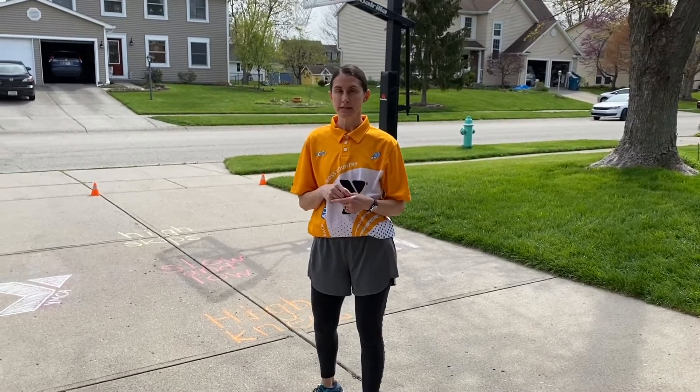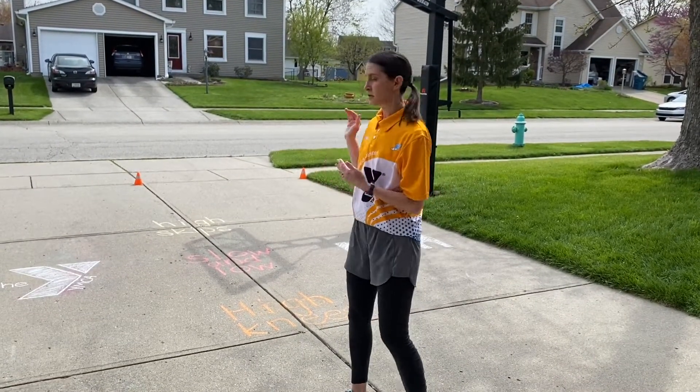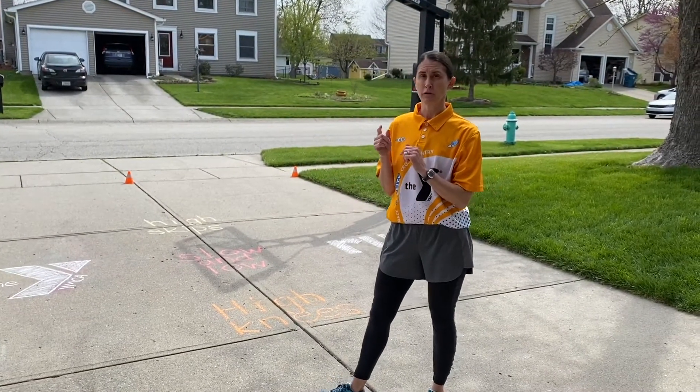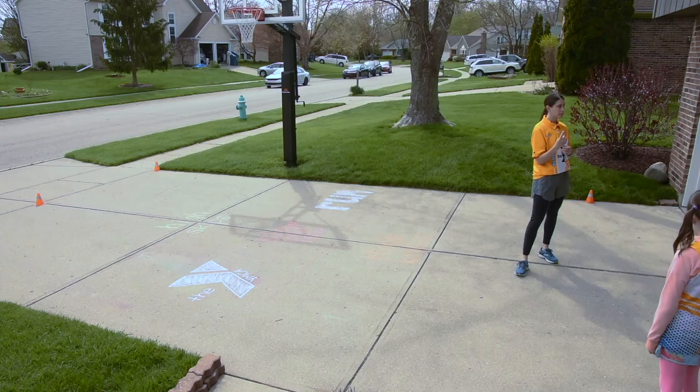This week our circuit is going to combine sprinting as well as some of the strength and endurance exercises we've done in the past. We're going to alternate between a sprinting exercise and then one of our strength and endurance exercises, and we're going to rotate through those until you do each activity — and that's one full circuit.